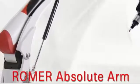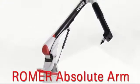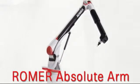The newest Roamer Arm, the Roamer Absolute Arm, combines innovations from all prior Roamer Arms with new technological advancements. It's the lightest, most accurate, most flexible, and most advanced Roamer Arm ever.